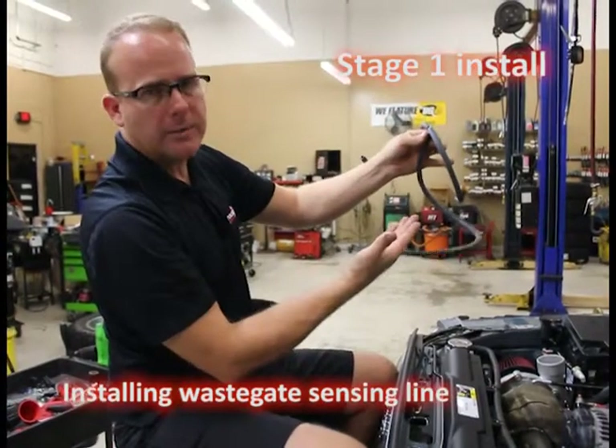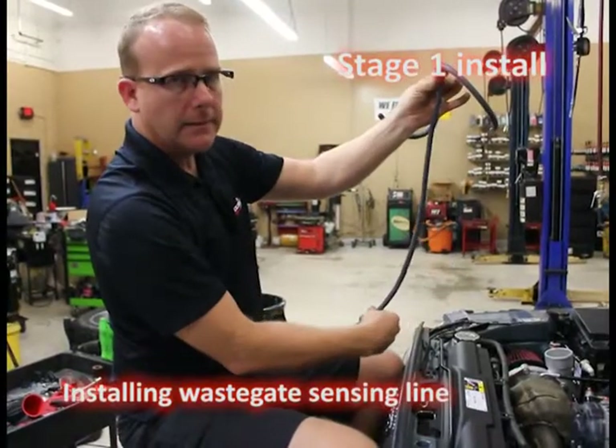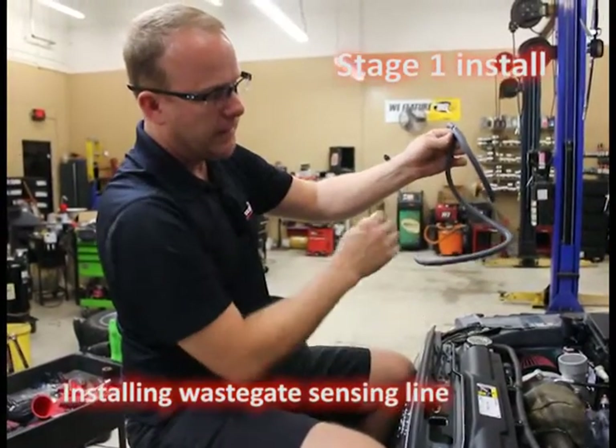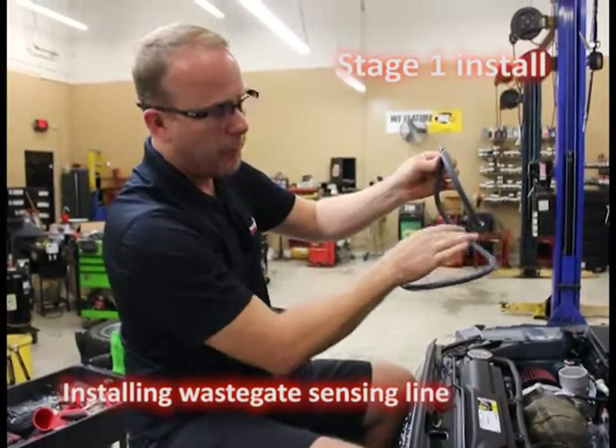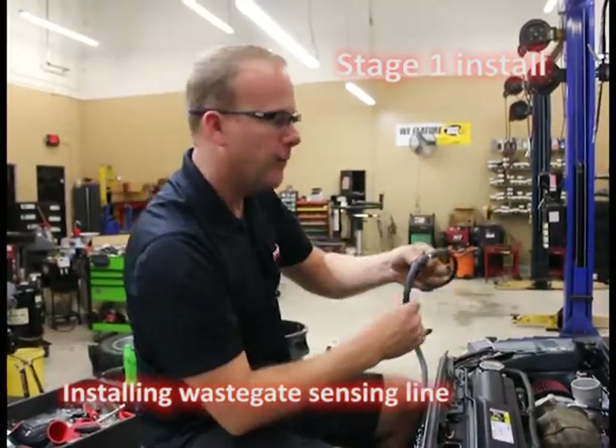This tee assembly already comes assembled. You're going to install it, route the longest leg down to the wastegate, and keep it away from the heat. Zip tie it around things if necessary to make sure nothing is going to burn a hole in it, chafe, that type of thing. Real simple installation, takes only a few minutes.